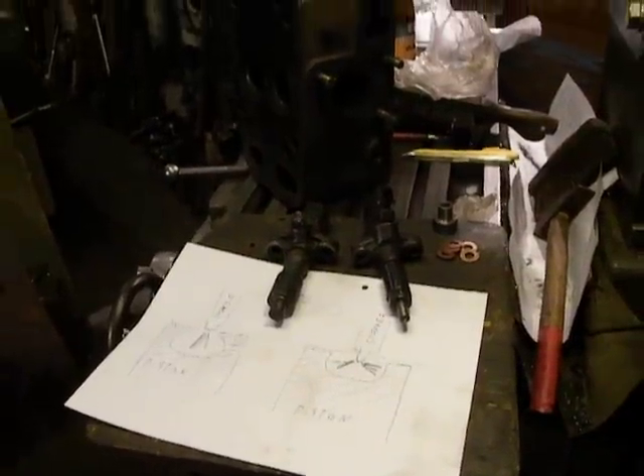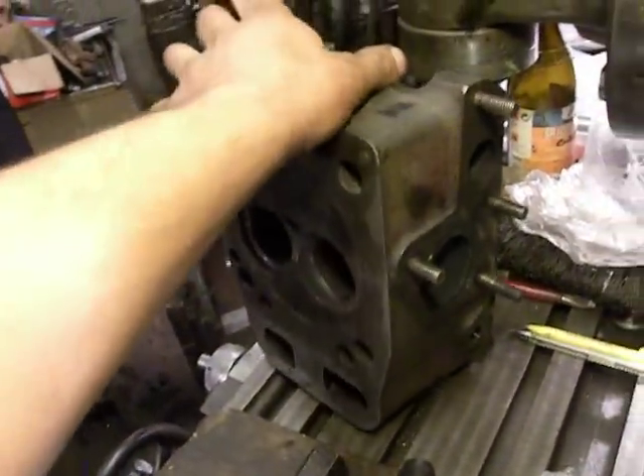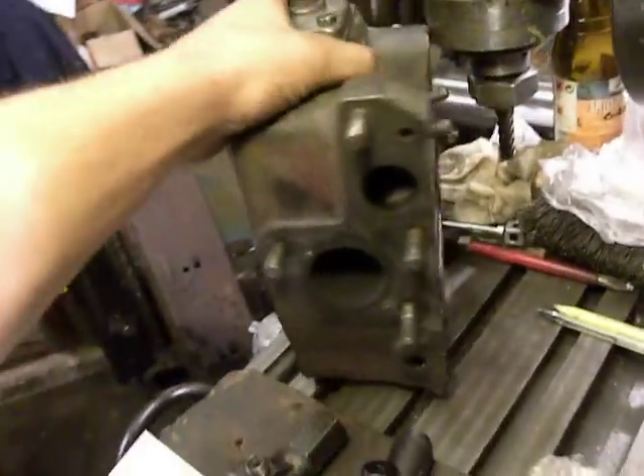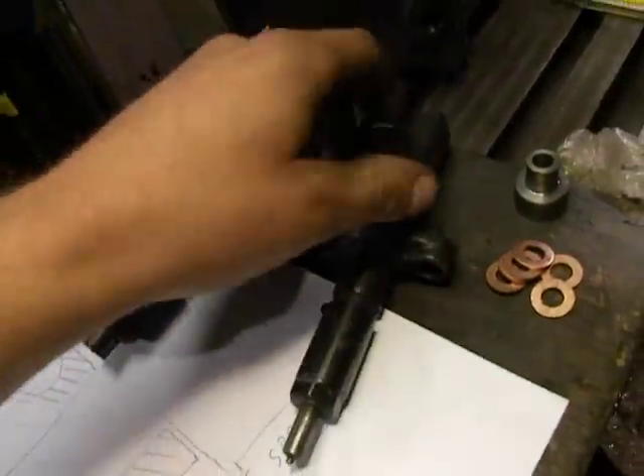Hello, welcome to my factory. I have a Traktor DT20 cylinder head on my machine table and two sprayers or injectors.